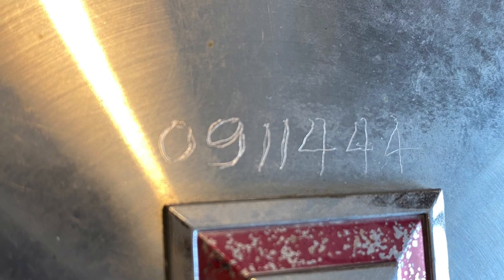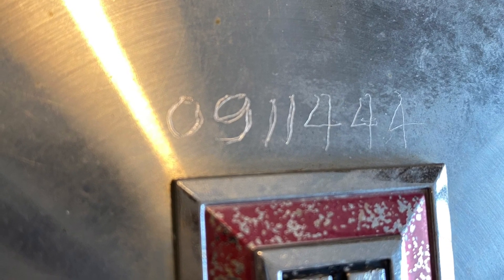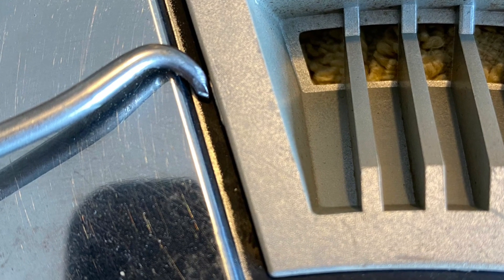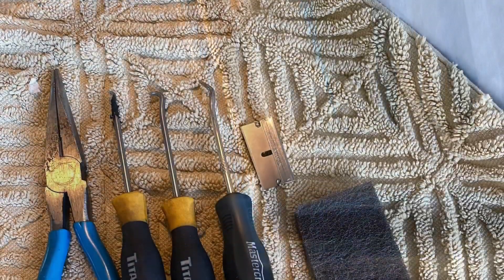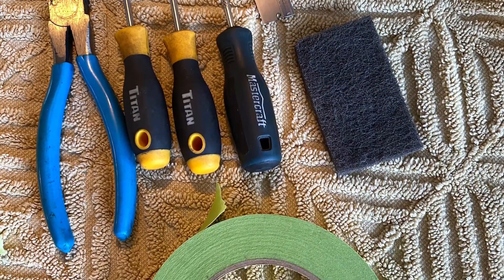The good set of hubcaps must have been owned by an old dude who was paranoid about them getting stolen, so looks like he scribed his license number in them. I wasn't gonna touch that - it's a unique touch and these were in such good shape it wasn't worth it. This is just a little view of how the inlay was painted from factory: there's a flat black inlay in the stamping there, which I will be redoing.